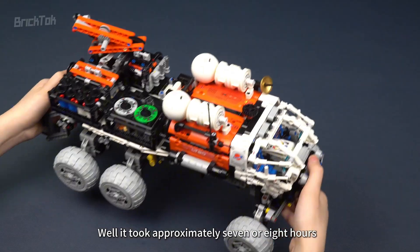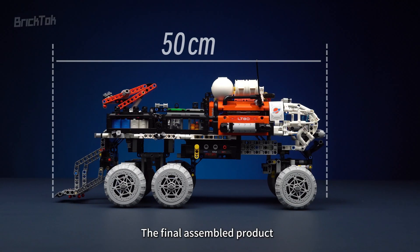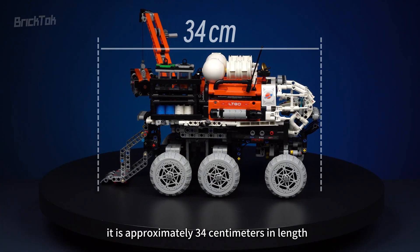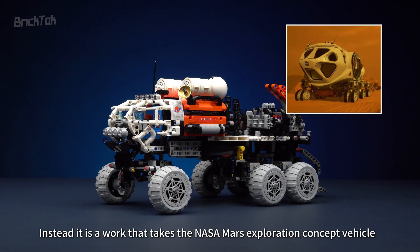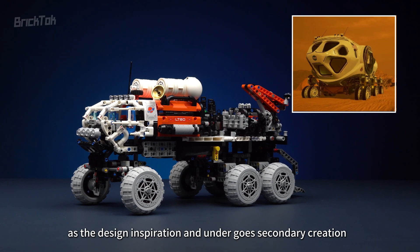After approximately seven or eight hours of building, the Mars Crew Exploration Rover was finally completed. When unfolded, the final assembled product has a length of 50 centimeters, and if folded up, it is approximately 34 centimeters in length. This vehicle doesn't have a specific physical prototype; instead, it is a work that takes the NASA Mars Exploration Concept vehicle as the design inspiration and undergoes secondary creation.